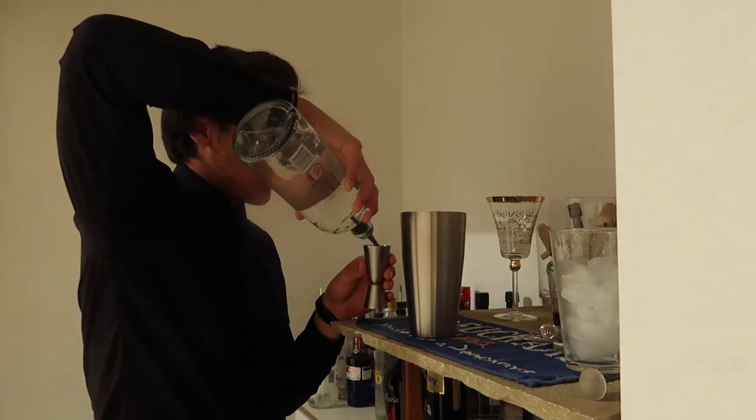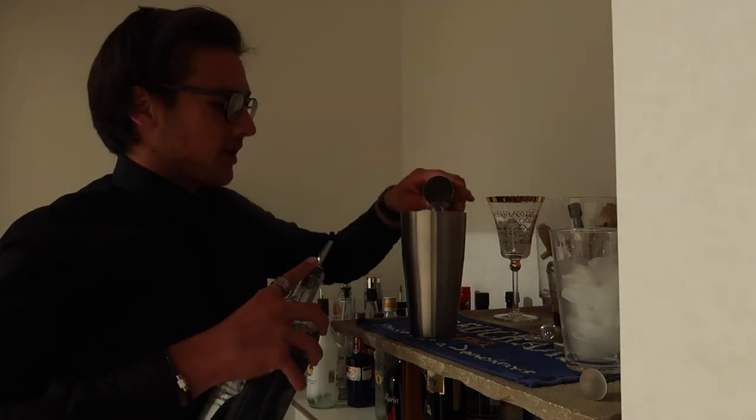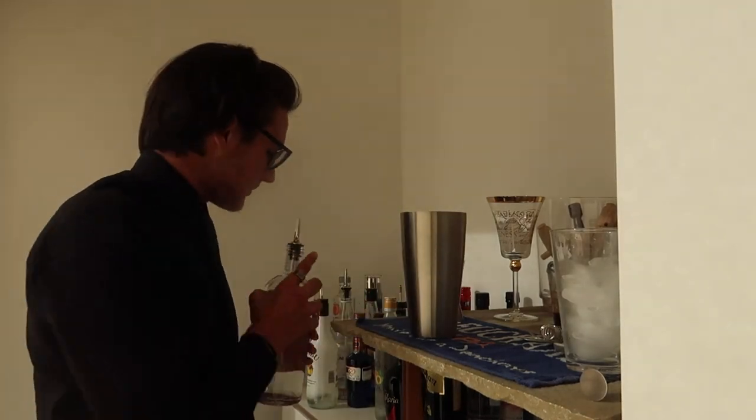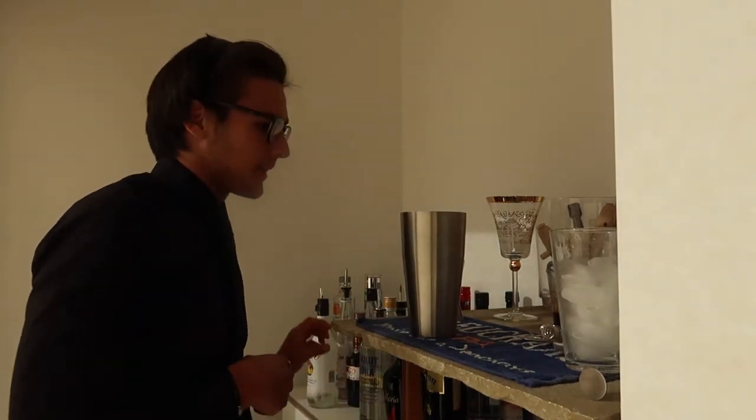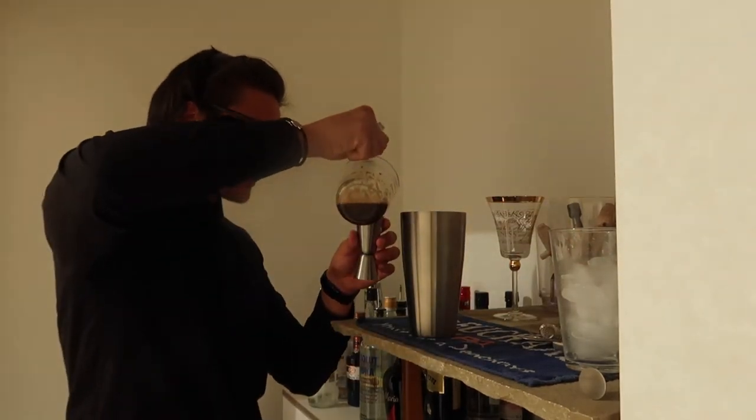Then you also want to go with two shots — 60ml — of your Absolut vodka, and then two shots — 60ml — of espresso.